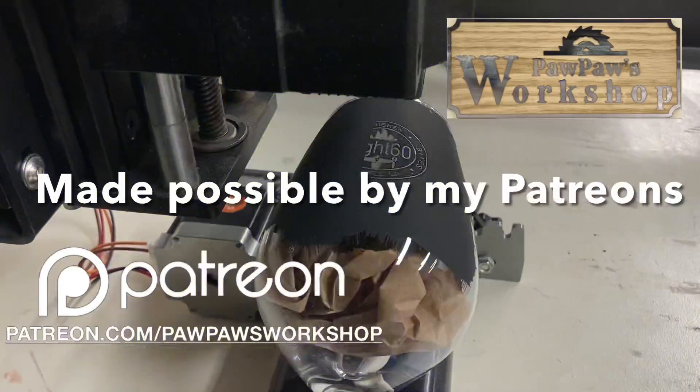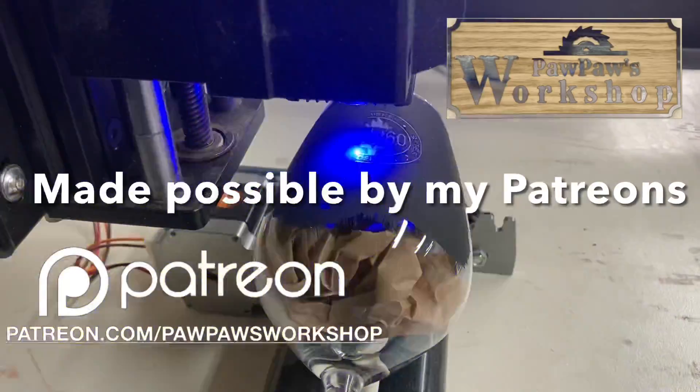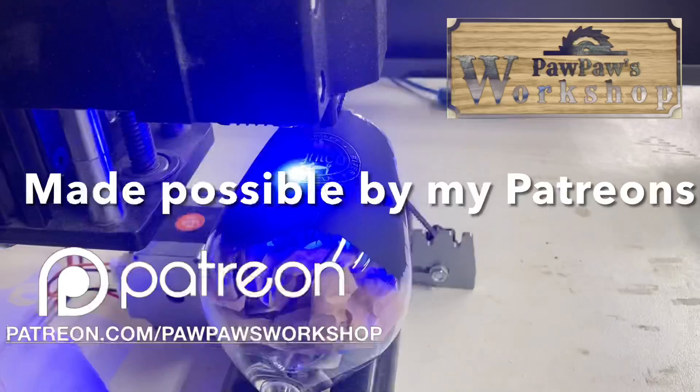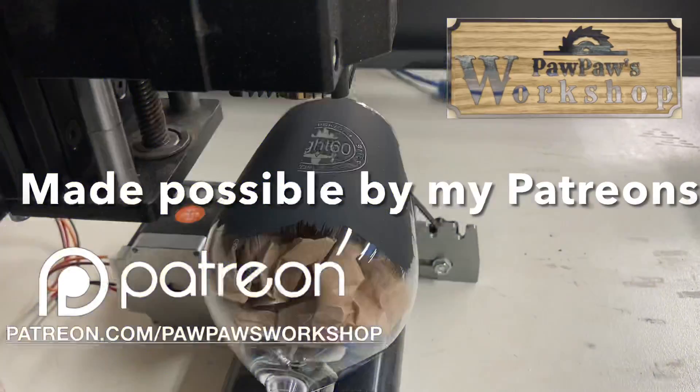Thank you to all of my Patreons. Your contributions make this channel possible. And if you'd like to join the Patreon family please go to patreon.com/pawpawsworkshop.